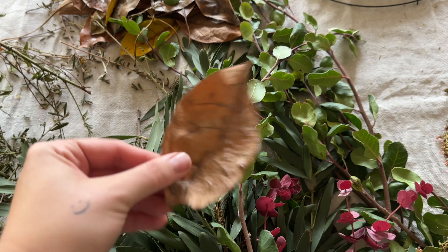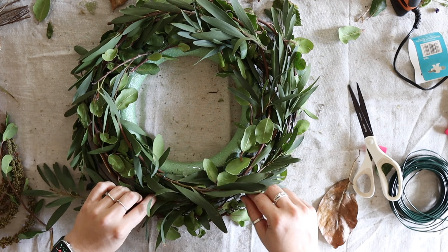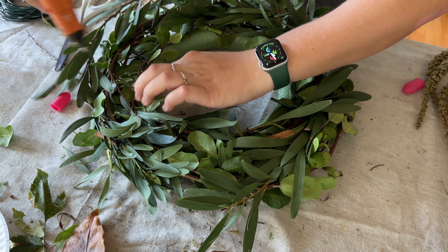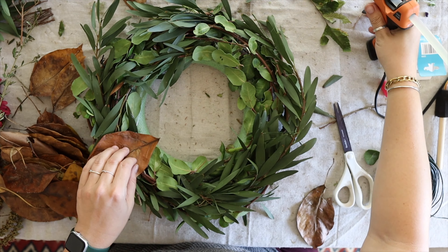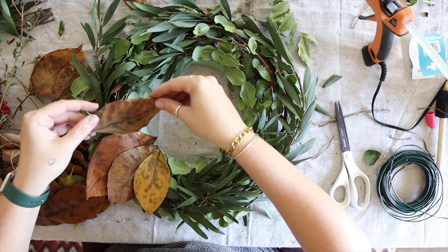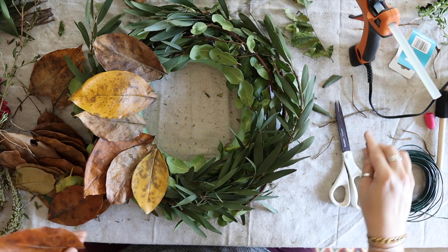Once I have the base set, I'm adding some glue to attach the leaves. I also added a layer of eucalyptus going in the opposite direction to fill it out and make it feel more festive. I kind of like the idea that this green wreath will slowly dry out as September and October pass — it's representative of how our seasons are changing, and as it dries and browns it'll just add to the fall theme.